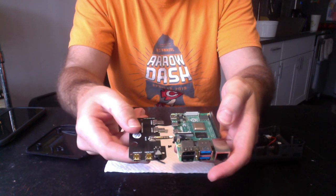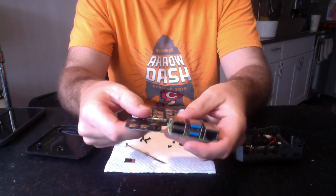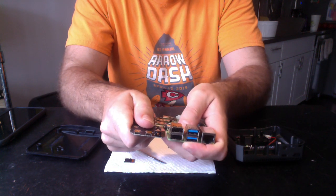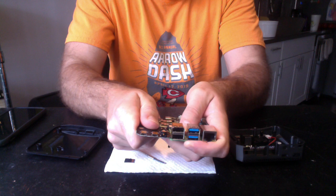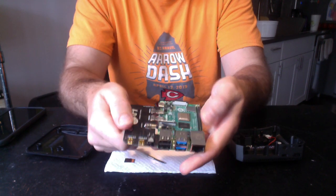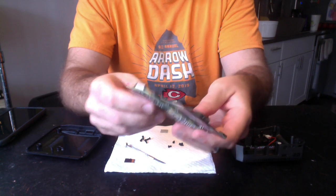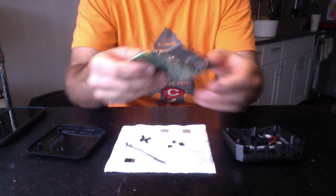We're going to take these two components — you can basically see how they simply fit together. It says HDMI in, HDMI in. You gently work those together, making sure that all connections fit, a little click, and there we go.